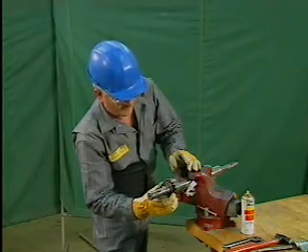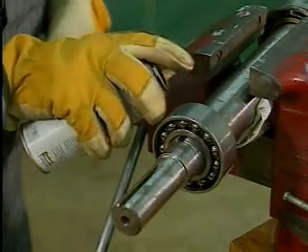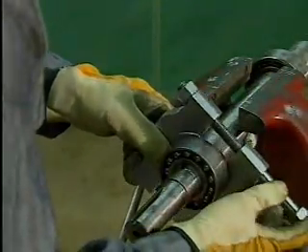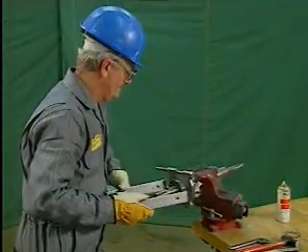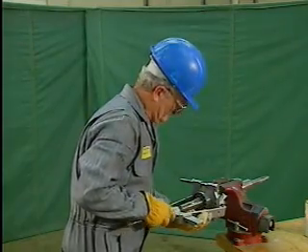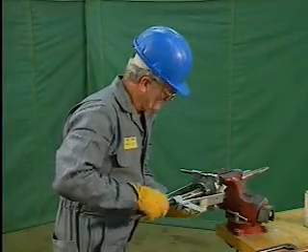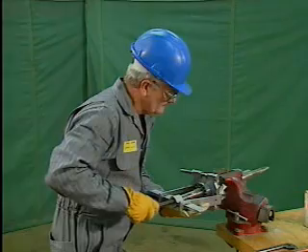Now the mechanic can remove the bearing. To make it easier, he uses penetrating oil to lubricate the bearing's inner ring where it contacts the shaft. Then the mechanic places the puller jaws behind the bearing and adjusts them so that they rest loosely on the shaft. He connects the rest of the puller by hooking the curved ends of the side rods to the outside edges of the jaws. He turns the lead screw by hand to take up the slack, and adjusts the side rods so that they are parallel to the shaft.